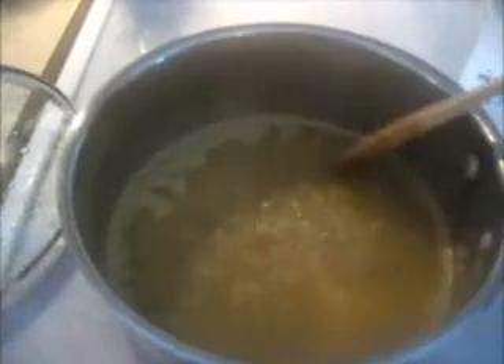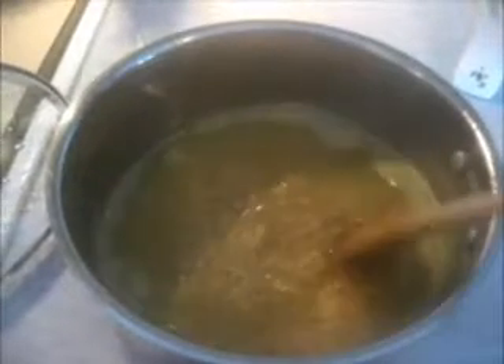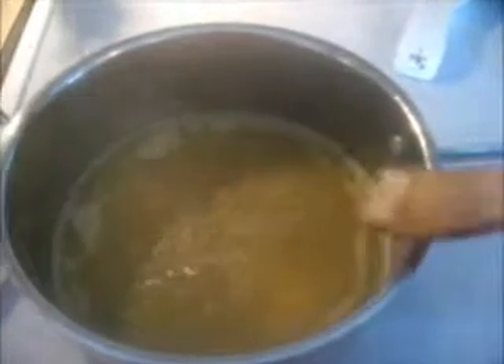Okay guys, my rice came to a boil, so I am just going to stir it once and then put the cover back on, and my back burner on low so it can simmer. I am just going to leave it there for an hour.